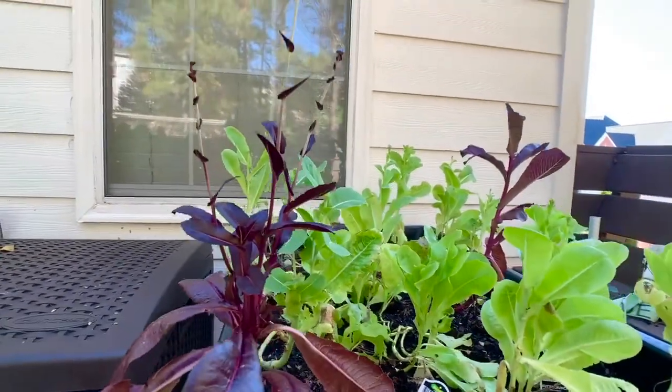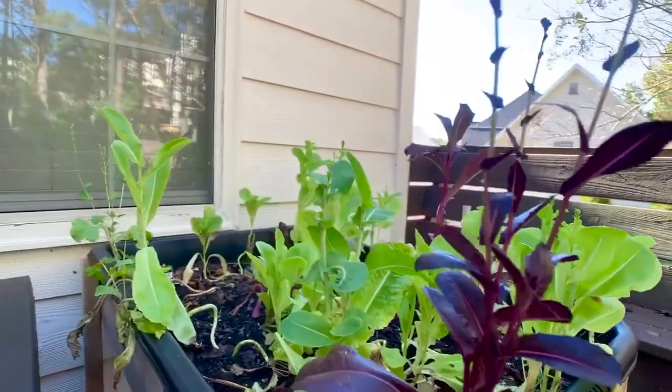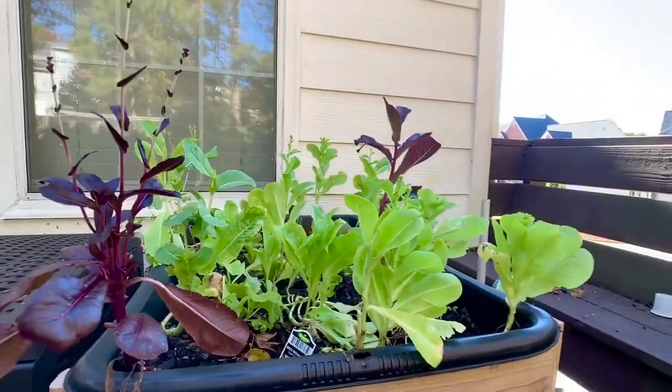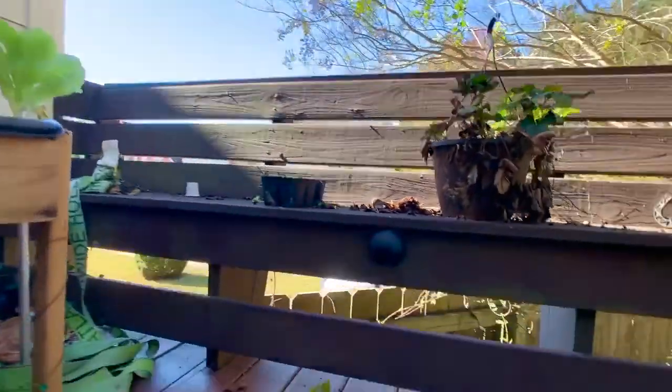As you can see, most of this is going to seed. I still got some good ones in here, but a lot of it's going to seed so I need to take care of that. I won't be doing it in this video — I'll be changing these out and putting them in a different pot. I'm actually going to sit those along the rail on the back porch, and that's what I wanted to show my girl Shelly how to do.